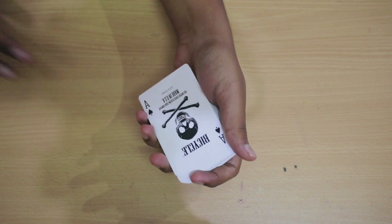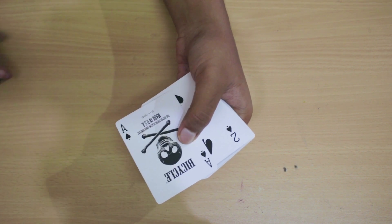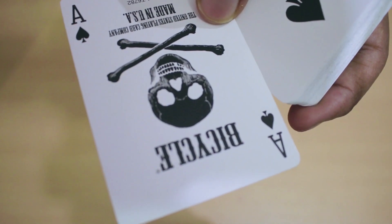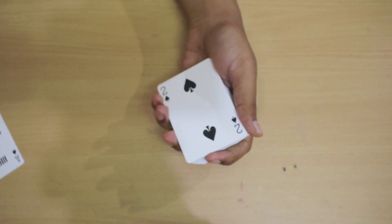So let's see the faces first. We've got an ace of spades over here. It has a skull on it, as you saw on the box too, and it says United States Playing Card Company, made in the USA. So that's the ace of spades — put it off to the side.